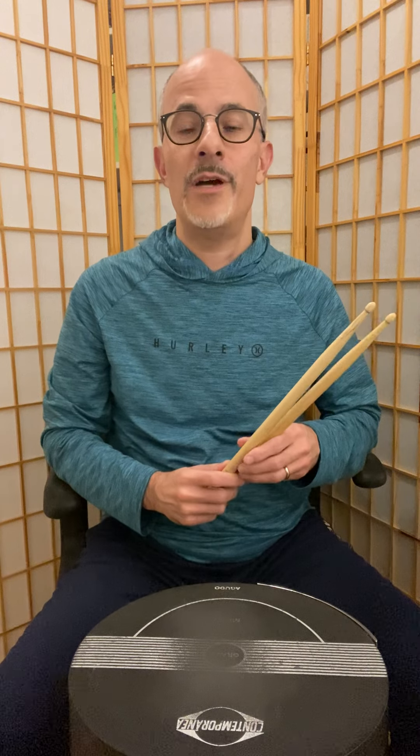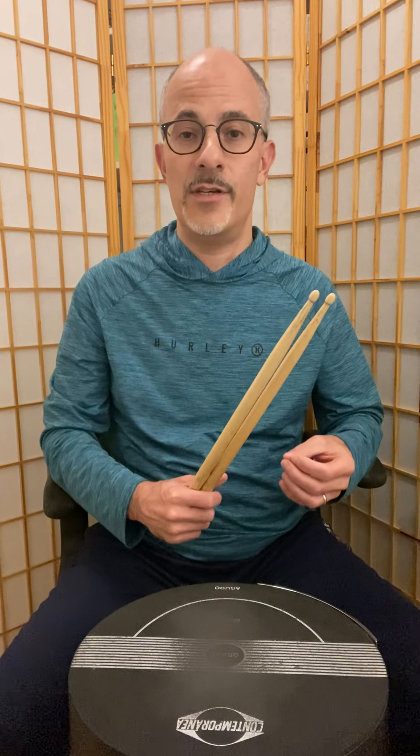Before we jump into the content of the lesson itself, I just wanted to share with you my definition of technique. So according to me, in my opinion, technique is just the movements and the hand and body positions that we use to create the sounds that we want in our music.